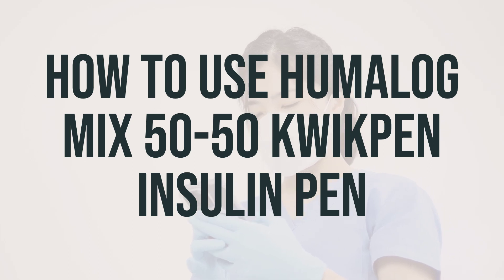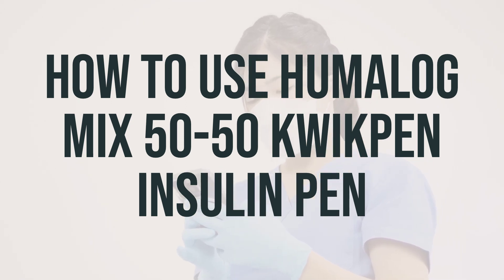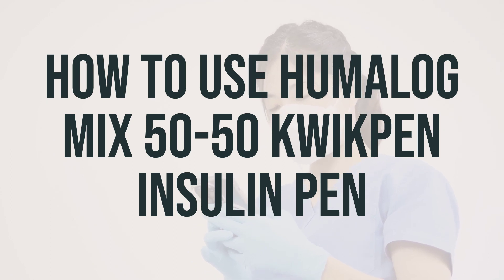The dosage of this insulin is based on your medical condition and response to treatment. It's important to measure each dose carefully and use it exactly as prescribed by your doctor. Inject the medication under the skin of the abdomen, upper arms, or thighs as directed by your doctor, usually twice daily, 15 minutes or less before the morning and evening meal.